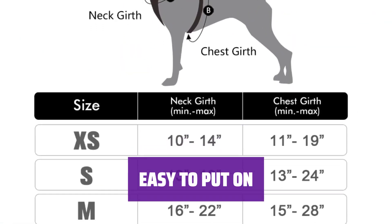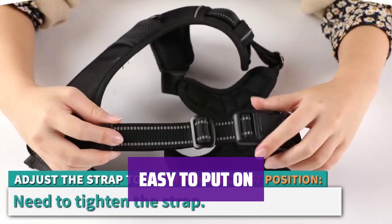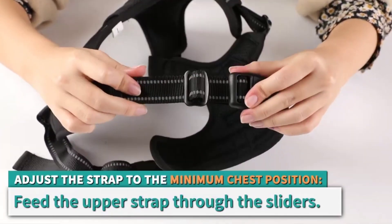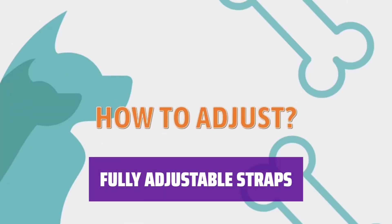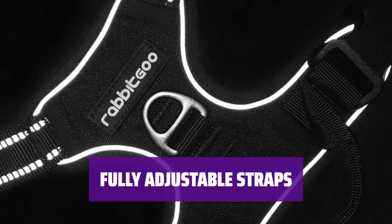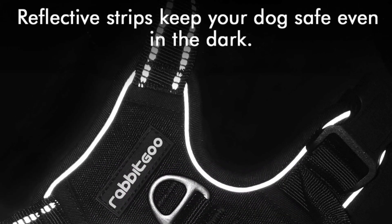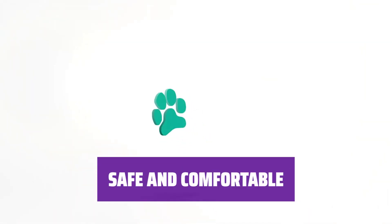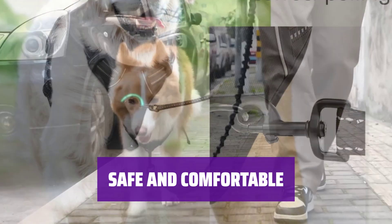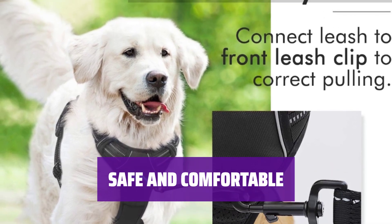With two fast-release buckles, this overhead harness is hassle-free to use. Simply slide over your dog's head, buckle up, adjust, and grab the top handle for control. Featuring four adjusting straps, including two neck and two chest straps, this harness ensures a perfect fit with room for growth — no slipping or choking worries. Made of sturdy nylon oxford and padded with soft cushion, your dog will stay comfortable. Breathable air mesh keeps them cool, while reflective strips ensure safety day and night.